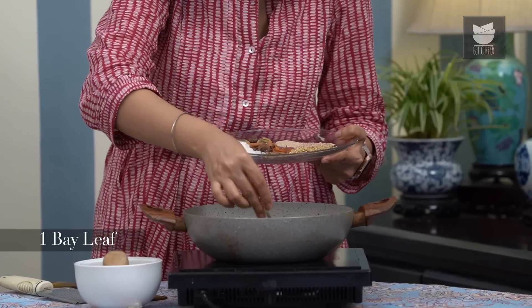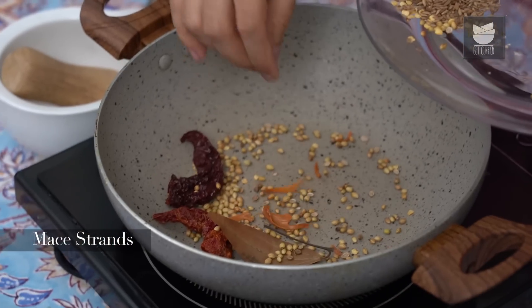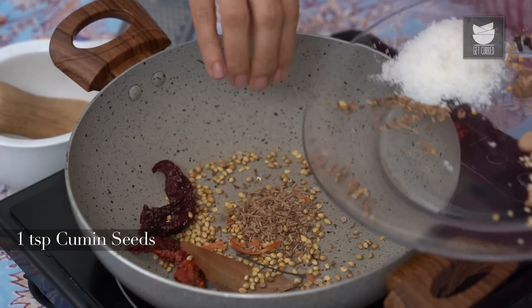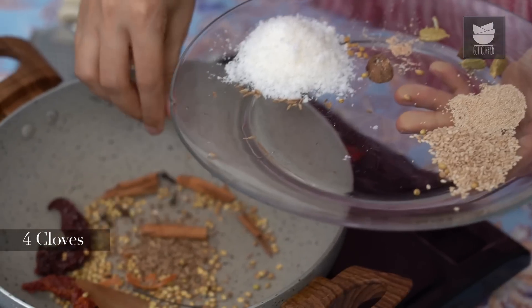1 Bay Leaf, 1 tbsp of Coriander Seeds, a few strands of Mace, 1 tsp of Cumin Seeds, 4 sticks of Cinnamon, 5 Cloves, and about 5 Fenugreek Seeds.